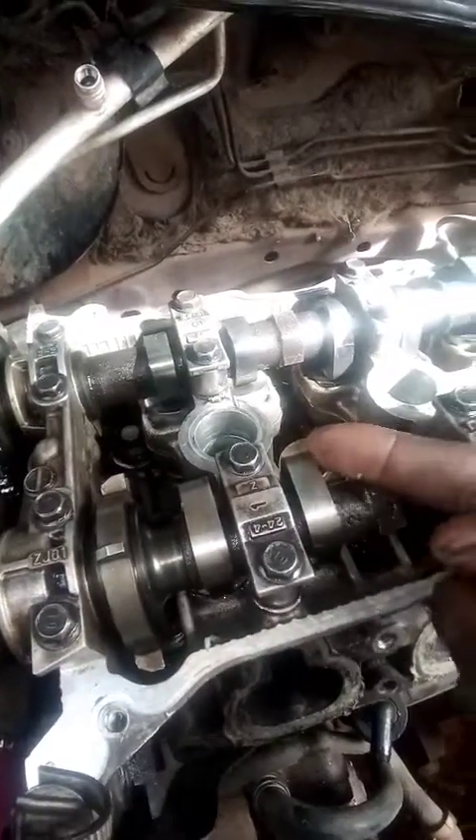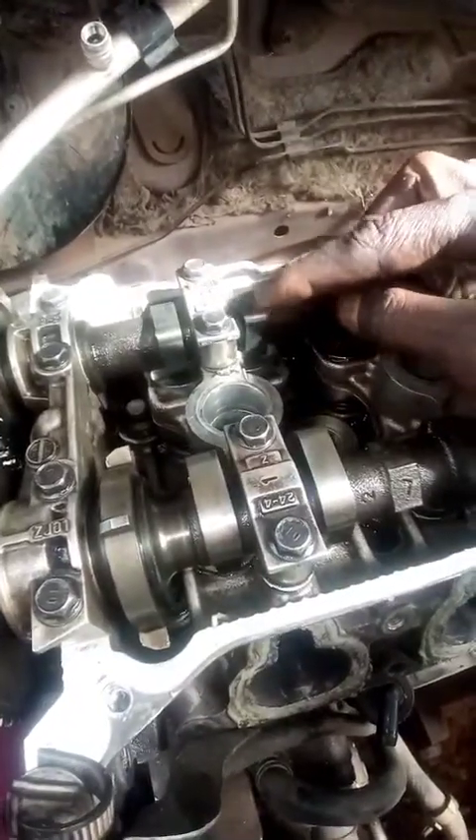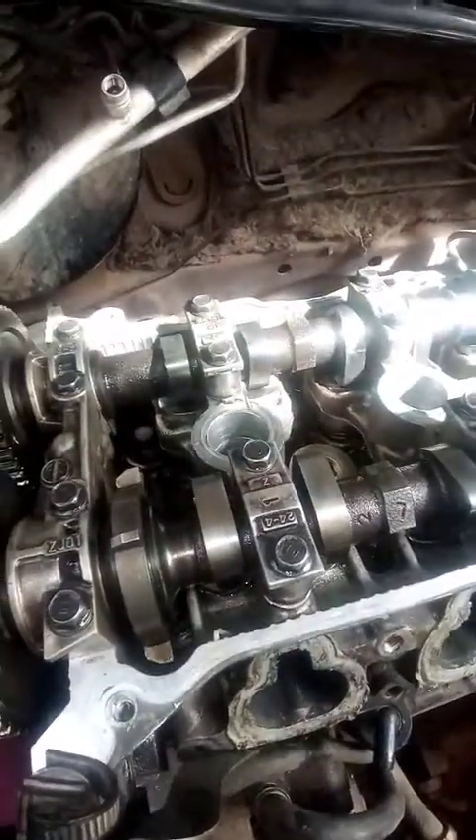The timing is done. I need to wait for the missing crankshaft sensor, because this car was missing a crankshaft sensor, so I need to order one.